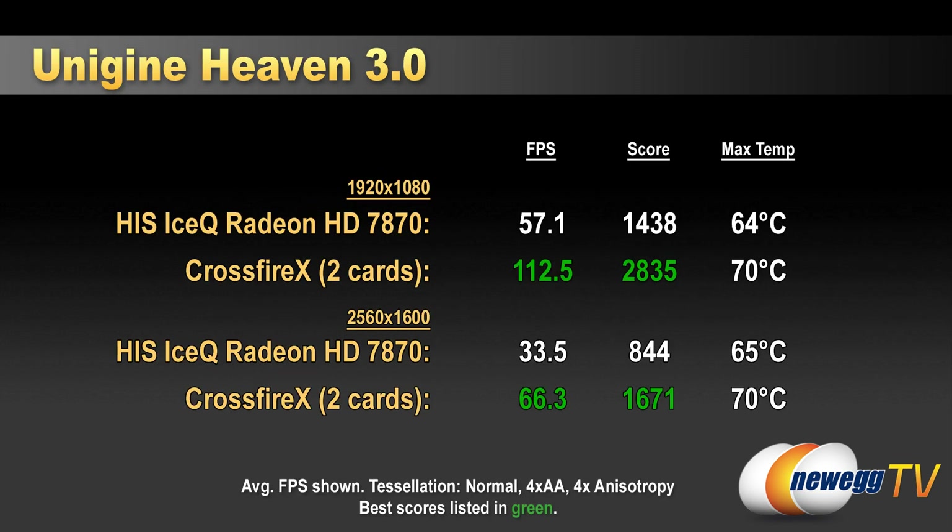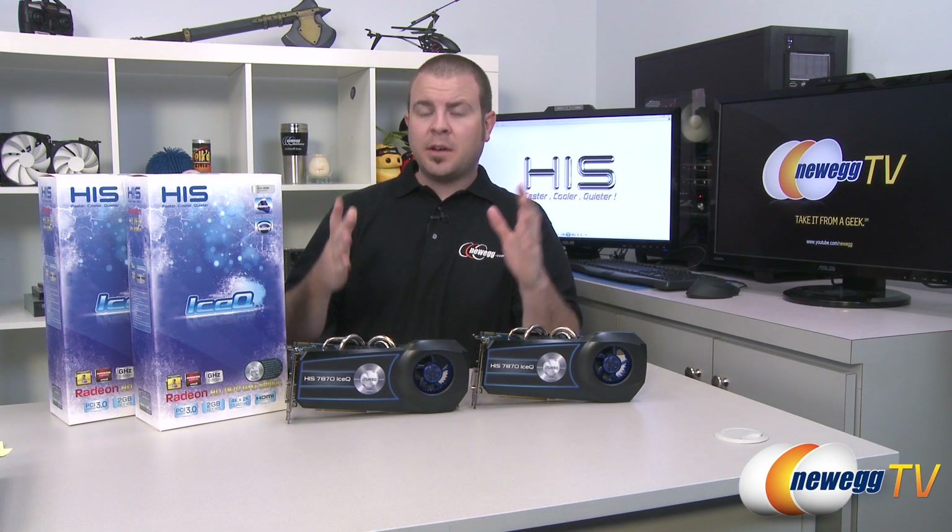In CrossFire, the upper card reached a maximum of 70 degrees Celsius, with the fan speed going up to 52%. Despite that, the card remained very quiet even at its hottest point during any of the benchmarks.